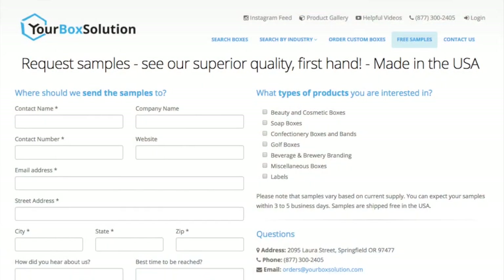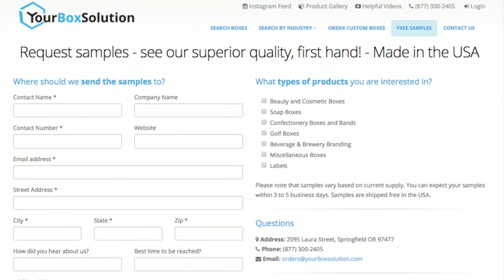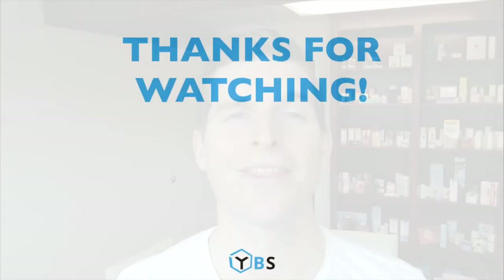Thank you for watching. Please be sure to fill out our online sample request form so we can send you a sample of each of these boxes shown in the video, along with our previously printed boxes showing you both embossing, debossing, foil stamping, and printing on craft paperboard as well. Thank you for watching.